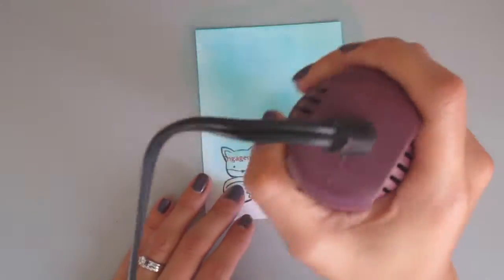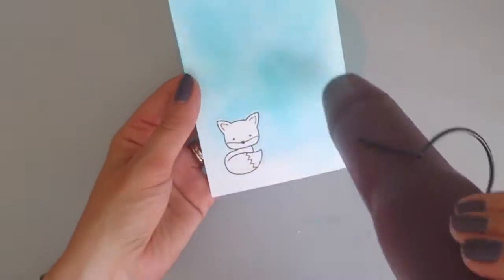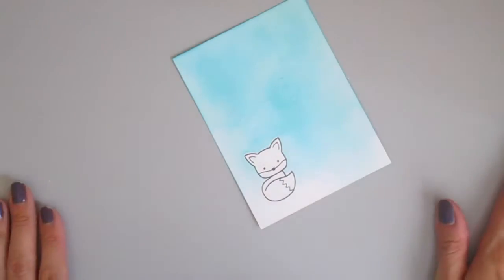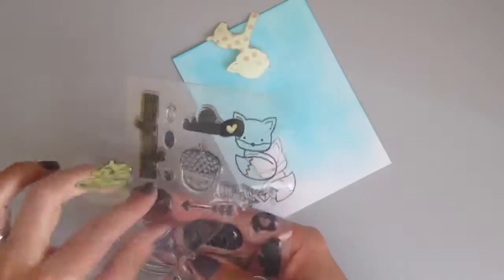So then I went in with some distressing and I used the Peacock Feathers ink. I did it kind of in a circular motion and then I just flicked a little bit of water on there and used a heat gun to go ahead and speed up the drying process. Water reacts with distress inks, so that's why I added the water — I love that kind of fun little splattery look.